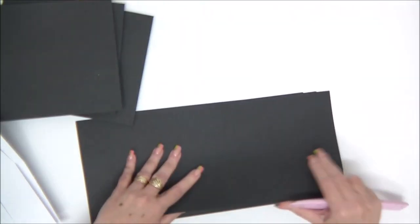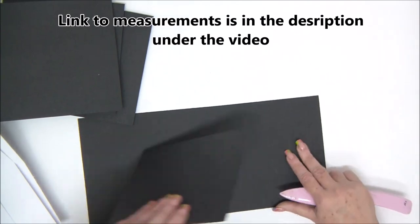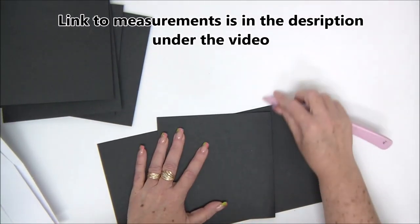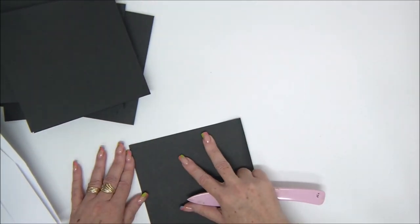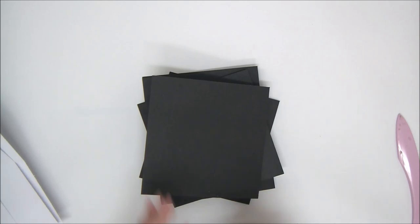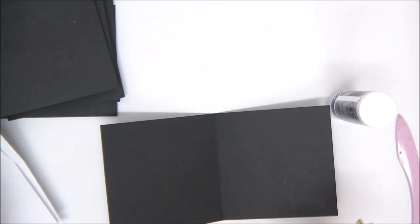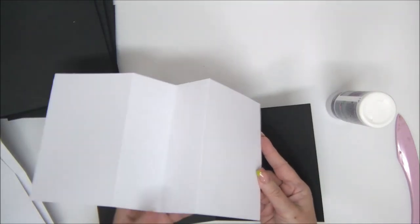Don't forget — you have all the measurements in the cutting guide that you can download from the link in the description under the video. Go ahead and fold all your black pieces in half and always burnish all your folds with your bone folder or your fingers. Next we're going to start assembling the mini album.